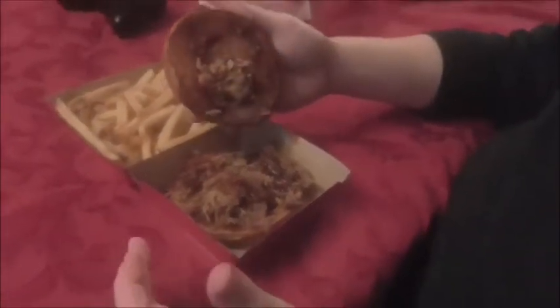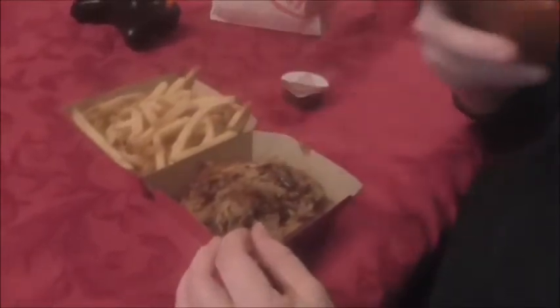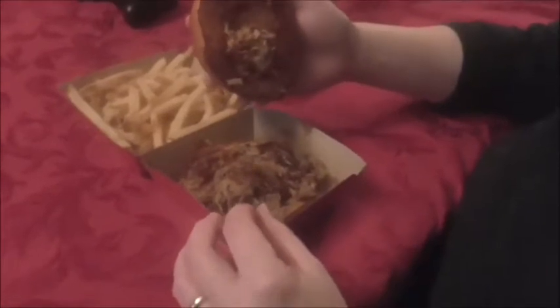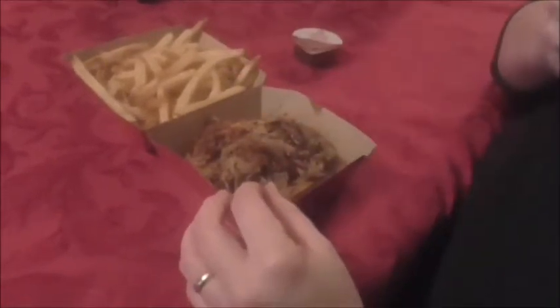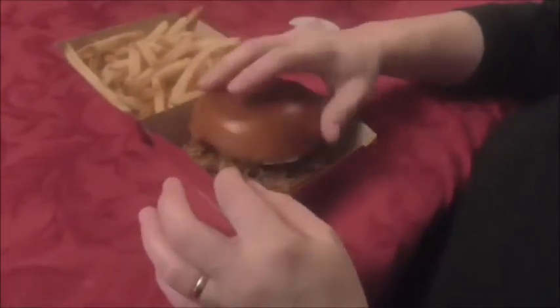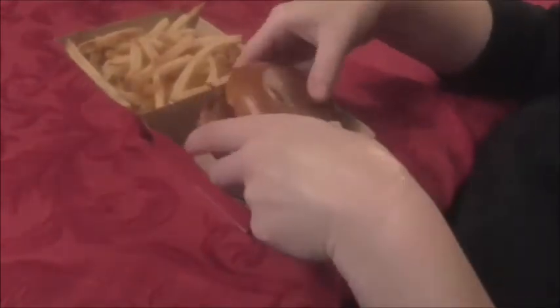Not a lot of sauce going on — usually pulled pork is kind of smothered in it. There's a decent amount of meat. I got the smoky barbecue, and it does have a smoky smell to it. The bun is nice and toasted. I'll try this and let you know what I think.